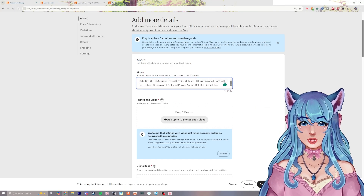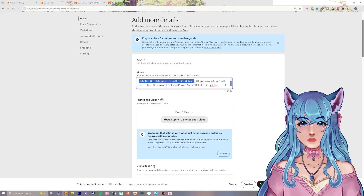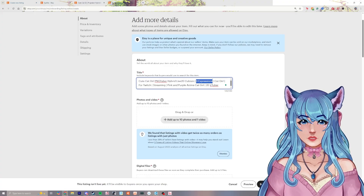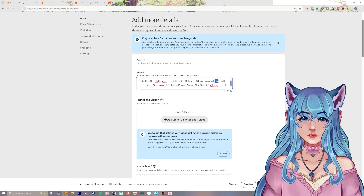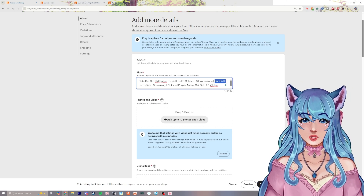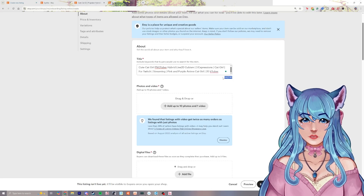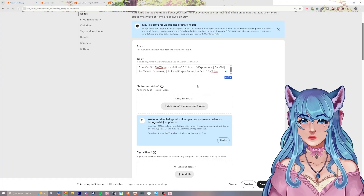For example: 'Ready to use VTuber custom beaming pre-made pre-setup model ready for streaming VTube Studio Twitch' — lots of keywords people might search. For mine I'm naming it 'Cute Cat Girl PNGTuber Hybrid Live 2D Cubism Three Expressions,' adding cat girl since people might search specifically for that, plus Twitch streaming and anime cat girl 2D VTuber. You have a max of 140 characters, so use them wisely.